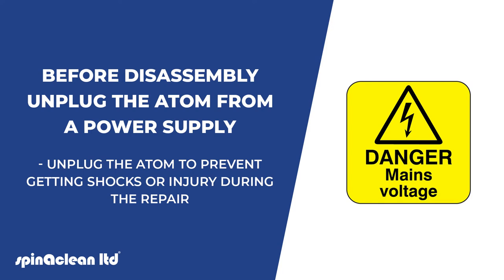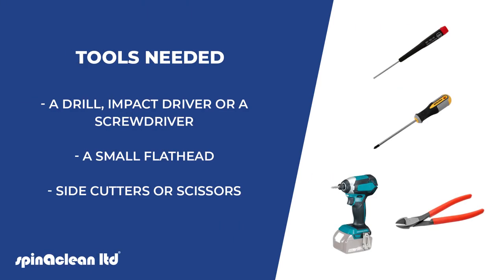Unplug the Atom to prevent getting shocks or injury during the repair. You will need a drill, impact driver or screwdriver, a small flat head, and side cutters or scissors.